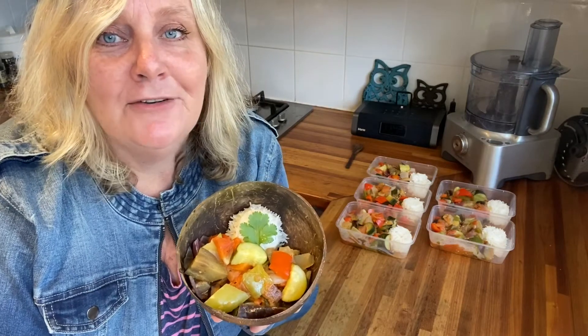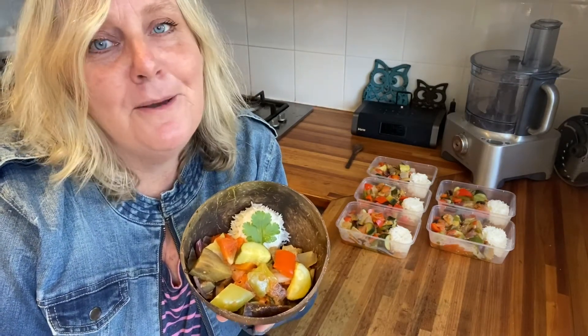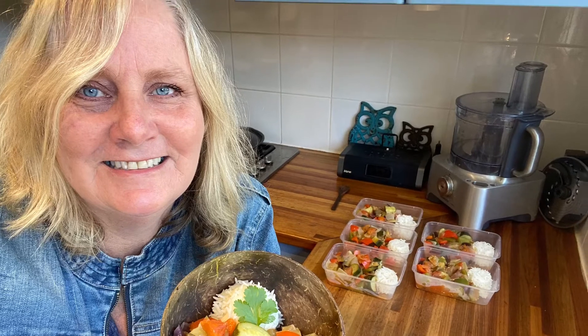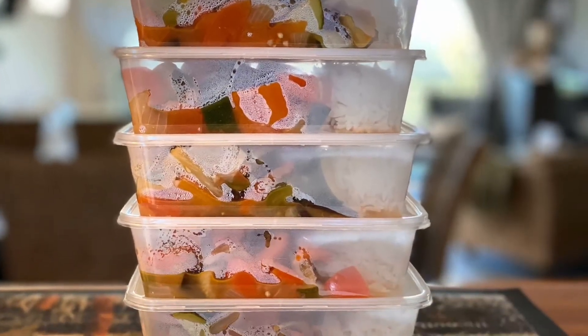I promise I'll put the ingredients I used on my YouTube page under ratatouille. Just look for Mummy Gibbo's Kitchen. Thanks for watching. Bye.